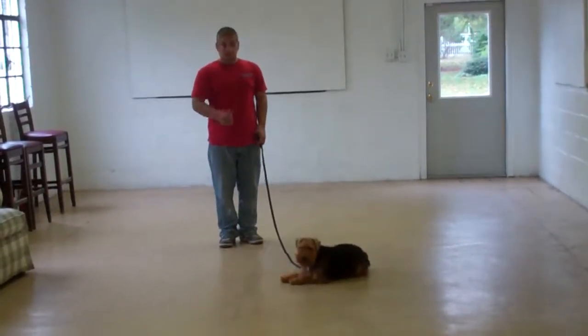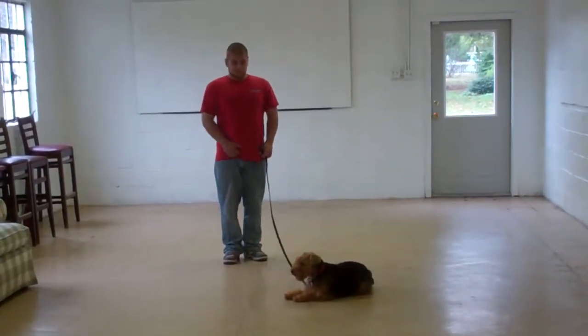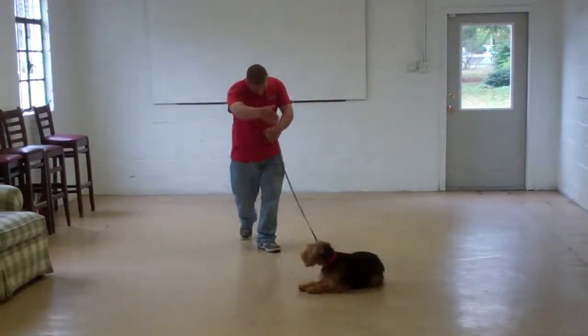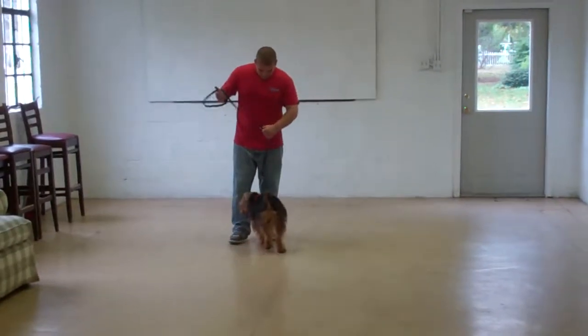Barry will give her a moment to hold the down-stay, and then this time they'll demonstrate the recall command from the down position. 'Abby, come.' She gets up from the down and comes in to sit directly in front of him. Fabulous job.